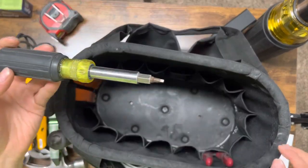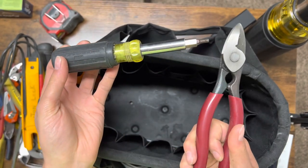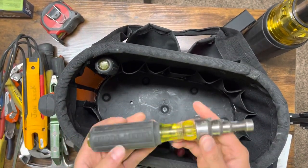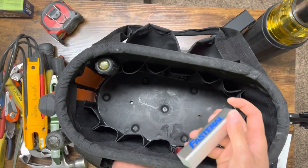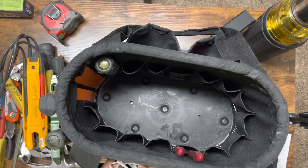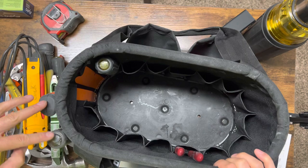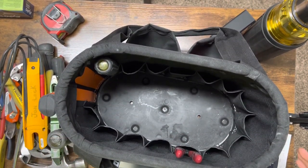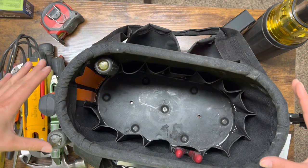The sheetrock saw right there, the pipe reamer right there. The 11-in-1 — which has modified tips — and the MC strippers are the only tools inside of the bag. Then basically just the pipe reamer on the outside right here, and an external phone charger right there. So that is literally the only things I carry that are not on the list: the pipe reamer, the sheetrock saw, the 11-in-1, the MC/BX cutter, and the voltage tester — plus the flashlight and the phone charger.